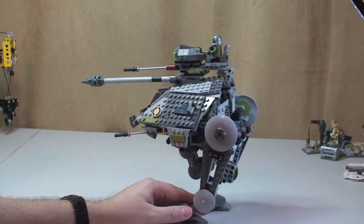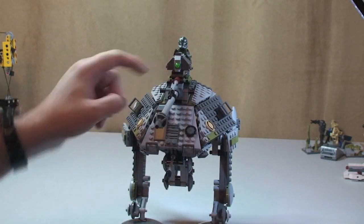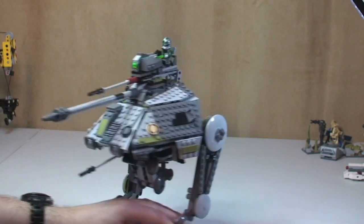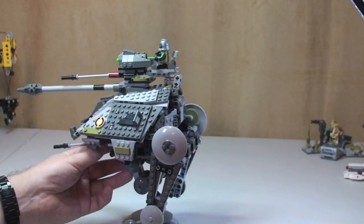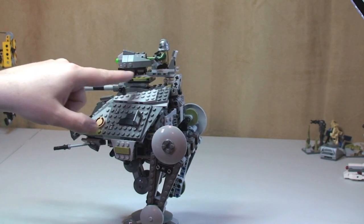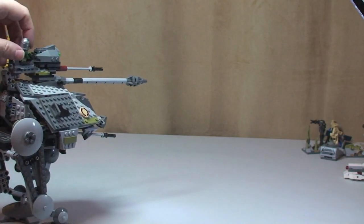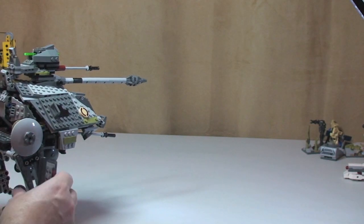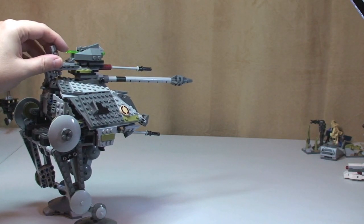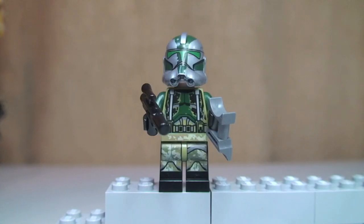This set has one of the spring-loaded shooters — it's up here on the top. The front end of it is there, and if I spin that round it goes through the centre here. So we have a spring-loaded piece or brick inside there. To fire this you simply push down — I'm just going to move Clone Commander Gris out of the way — simply push down and you should see this shoot out. Hopefully you saw that shoot out.